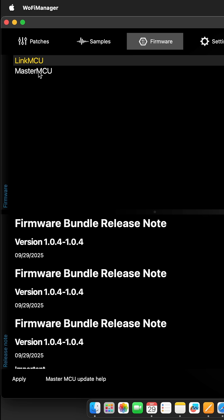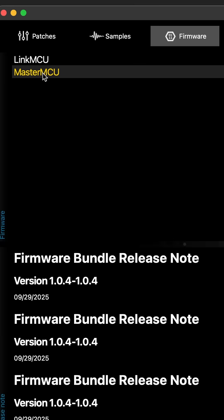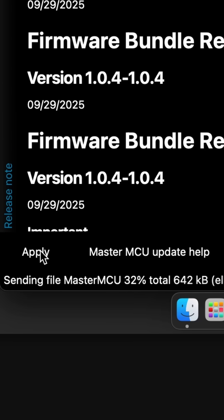Then we'll update the MasterMCU. Select MasterMCU, click Apply, and watch the progress bar at the bottom left.